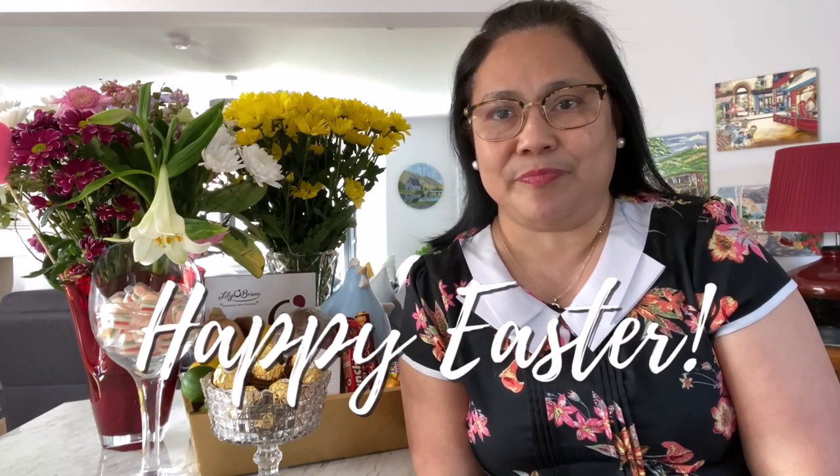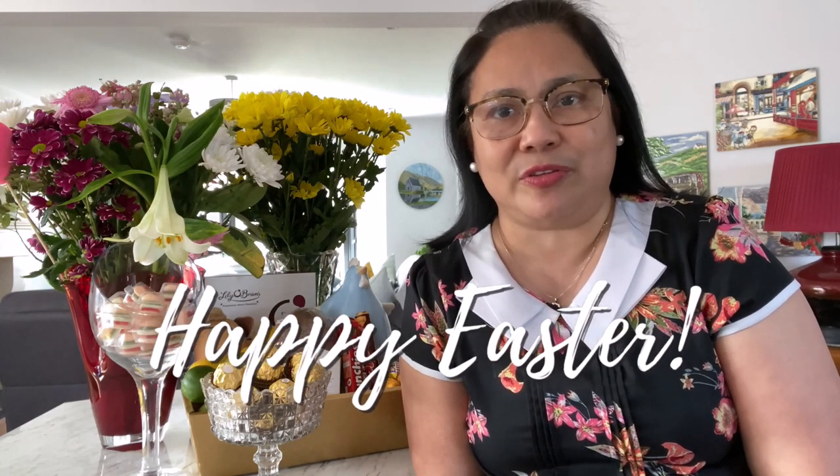Today I would like to greet everyone a happy Easter! It's such a big day today, especially for a Christian like me, because today we are commemorating the sacrifices of our Lord Jesus Christ on the cross. Normally as Christians, we attend special church services to celebrate Easter, but since it's the pandemic, we only did it online.